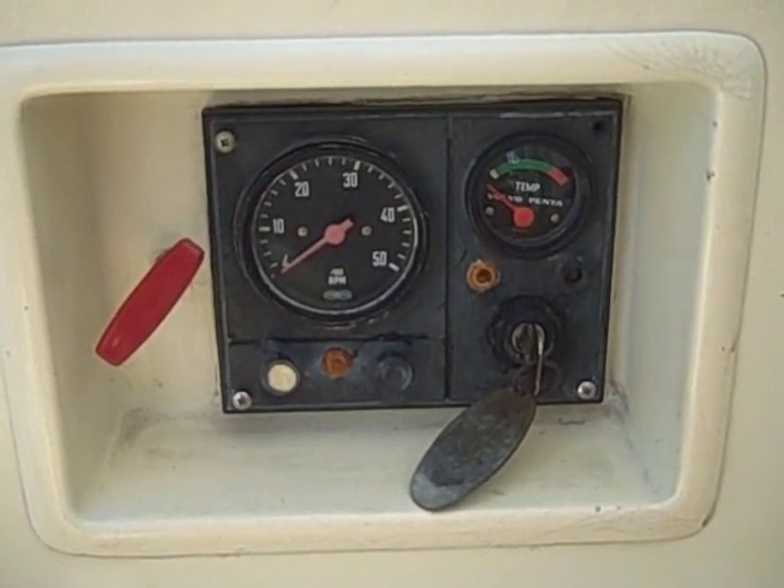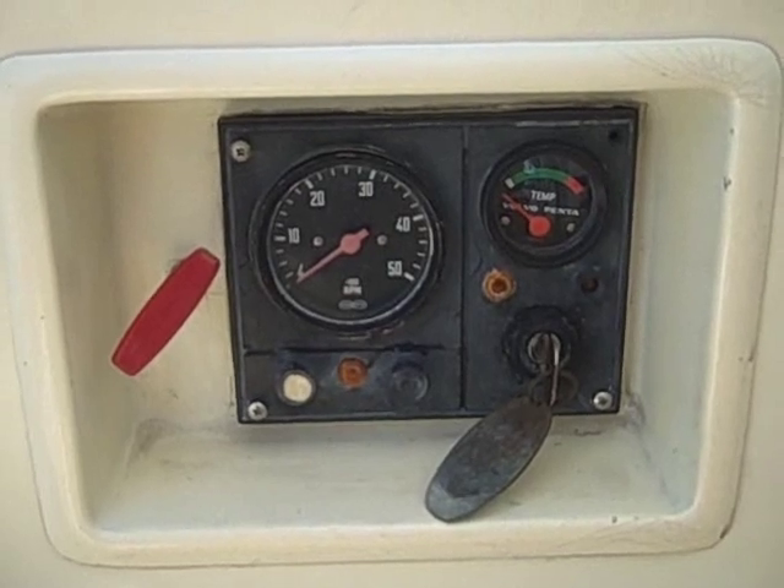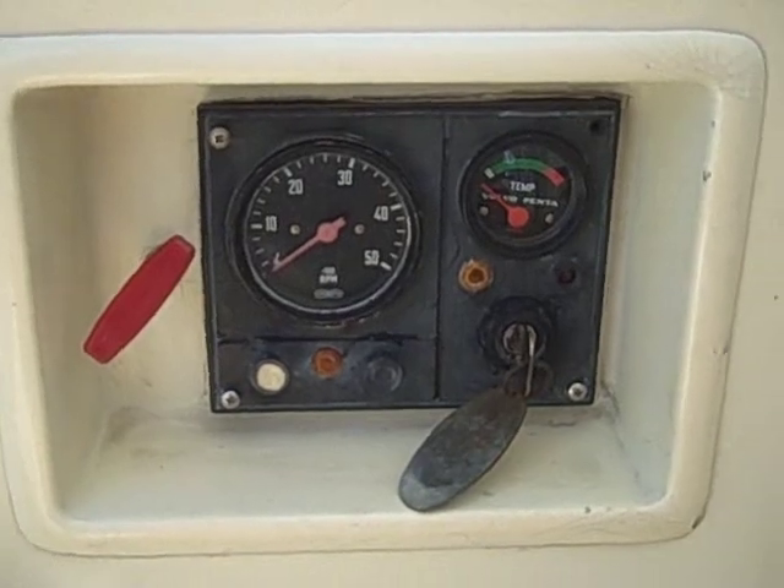This is the ignition control panel for a Volvo MD-21A. It might be similar to your boat, on a Mayflower 48 called Jamplander in Honolulu.